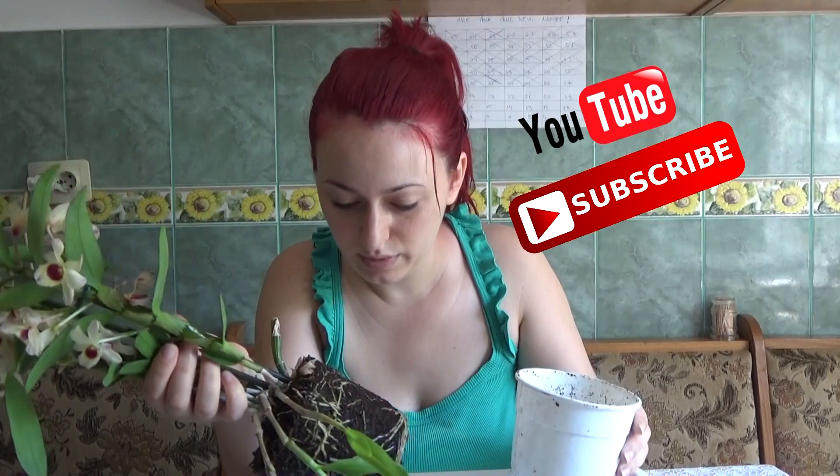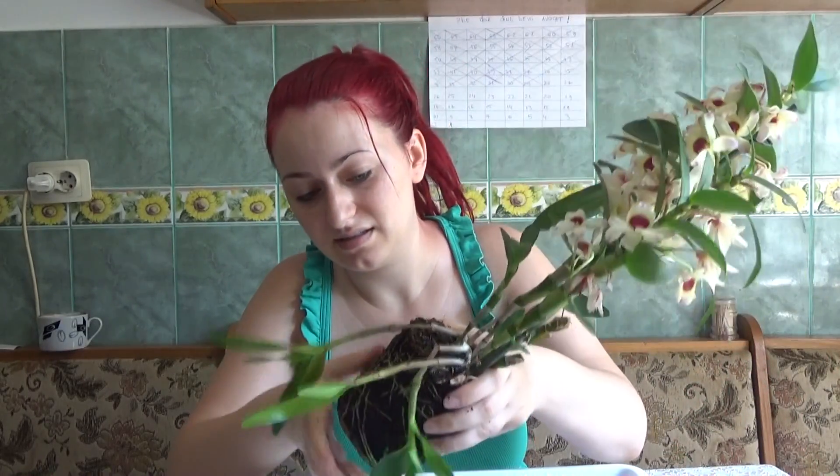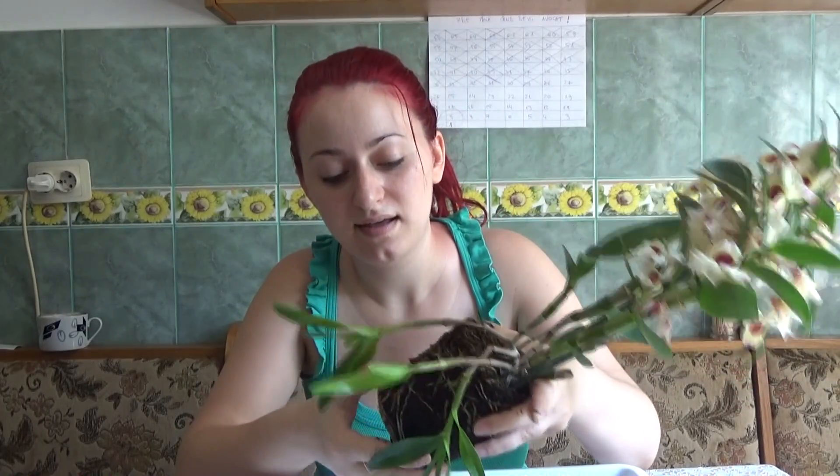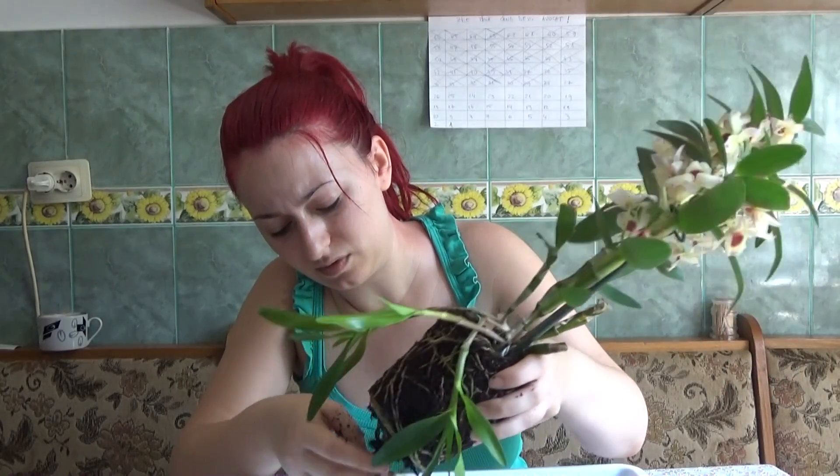I thought this was a Dendrobium nobile Oriental Smile Aurora, but it is not, because the blooms are exactly the same but much much smaller. So I don't think it is that one. For the main part, you need to make sure you will be able to remove all the medium, because this is a bacterial infection — the medium is also infected. It is a rather pot-bound orchid.